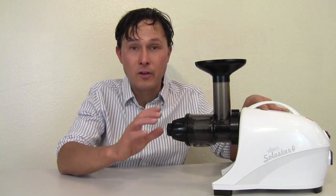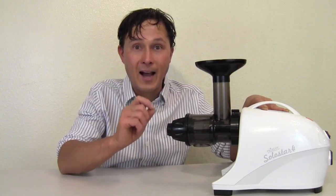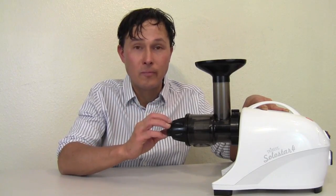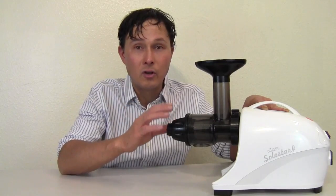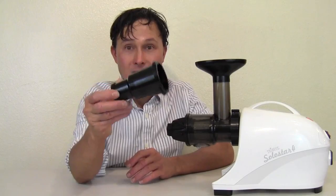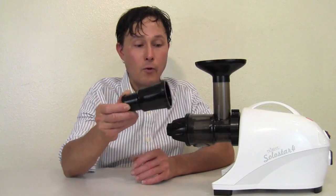In previous videos you can check out online, it's actually achieved the highest yield of any horizontal single auger juicer. Juicing is great, but what I really want to get into besides juicing in this video is actually using this other attachment that is included when you purchase your SoloStar 4 juicer.